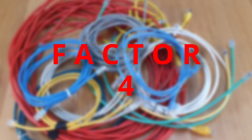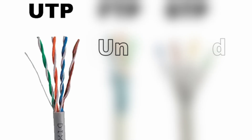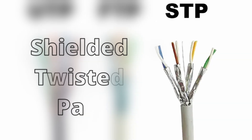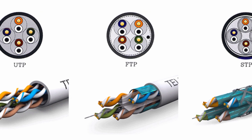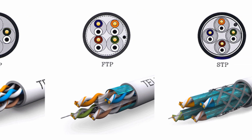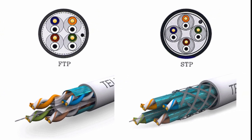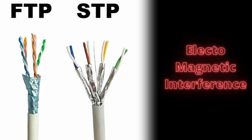Factor number four. Do we need UTP, FTP, or STP cables? UTP stands for unshielded twisted pair, FTP stands for foiled twisted pair, and STP stands for shielded twisted pair. UTP cables don't have any shielding — just a single plastic sleeve of insulation around the wires. FTP cables have a metal shield around all pairs, and STP cables have a metal shield around each individual pair of wires plus an overall shield around all pairs. The metal shields in FTP and STP cables protect the wires from EMI — electromagnetic interference — and crosstalk.